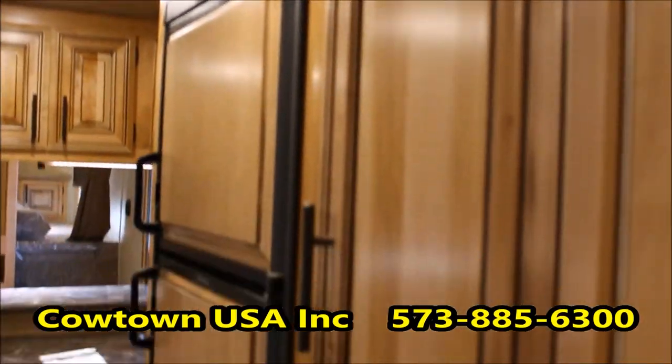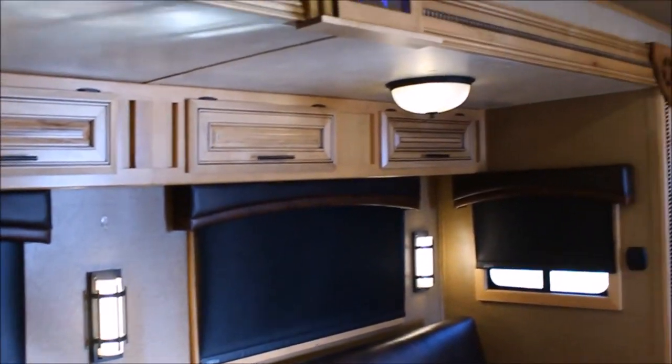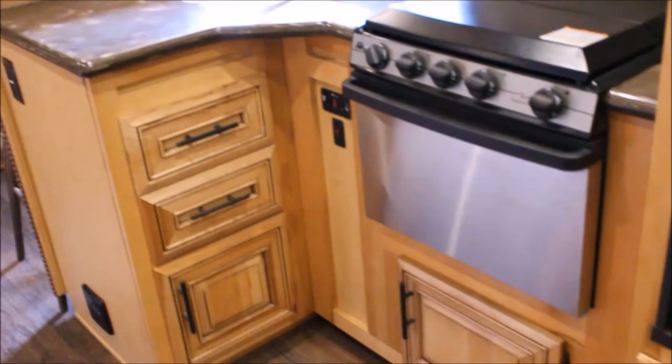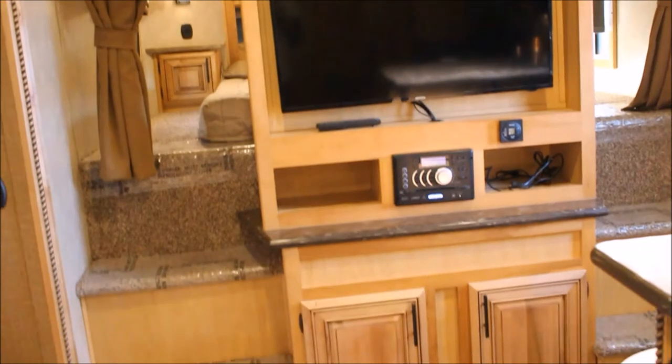Nice wide dinette. Storage, more storage. His and her steps — you can see them from this vantage point, so three o'clock in the morning somebody's not climbing over the other one. Lots of room. 12-foot slide out — they call it super slide. I did mention this gas propane or propane electric fridge — that'll be a two or three. More storage again — you can never have too much storage. Privacy curtain. Stereo system works inside or outside with the speakers.